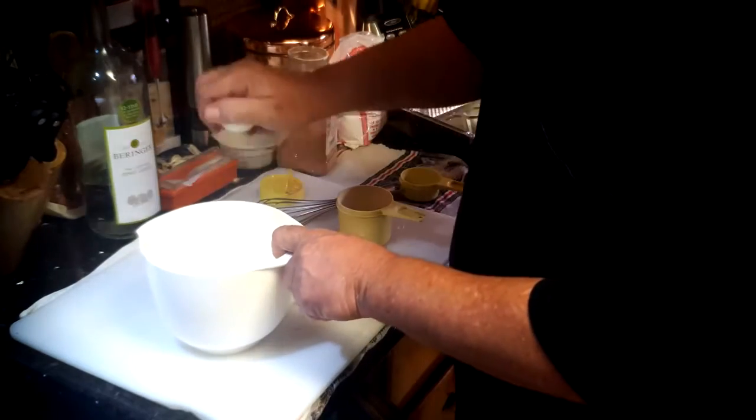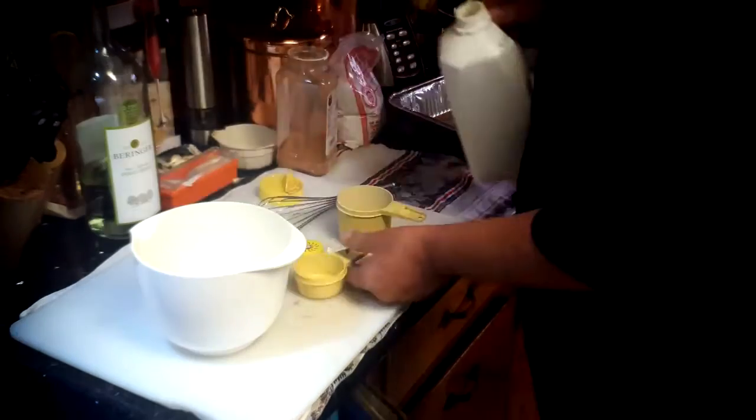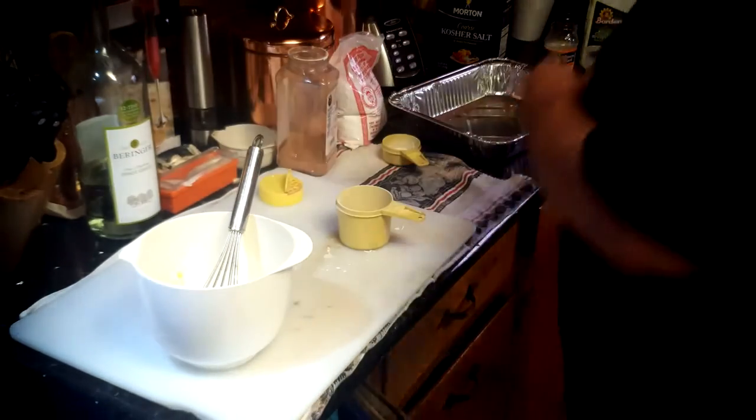Now we need one egg and a quarter cup, or four tablespoons, of buttermilk. If you don't mind the heat, add a couple of dashes of Tabasco sauce to the egg wash.